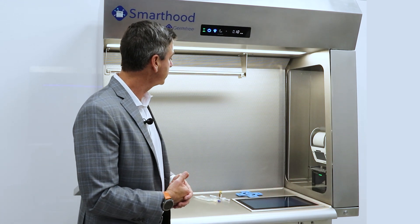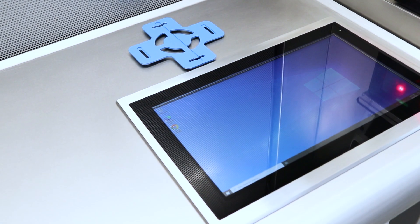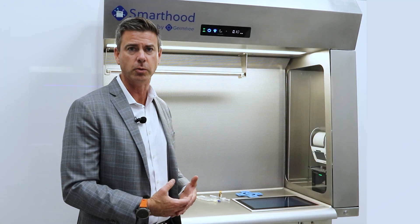So if we take a look at what we actually have here, first thing we have is an IP66 touchscreen that's Windows-based. It allows you to run any Windows application that you want.